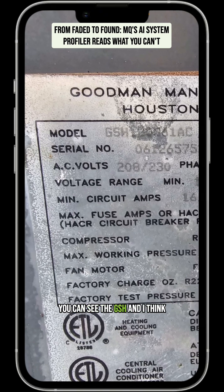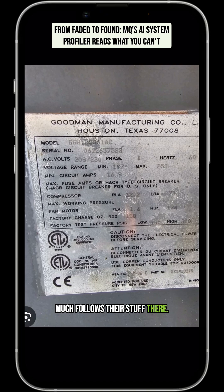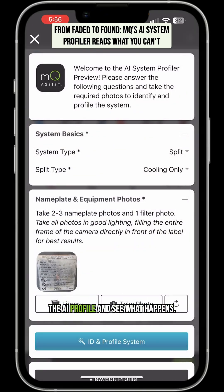You can see the GSH and I think it says one three zero three six one AC — old Goodman numbers that pretty much follows their stuff there. R22 system. Let's run it through the AI profiler and see what happens.